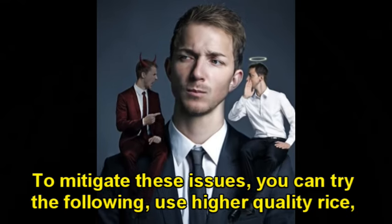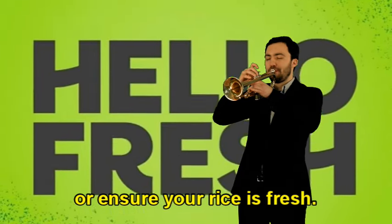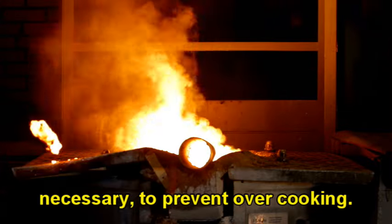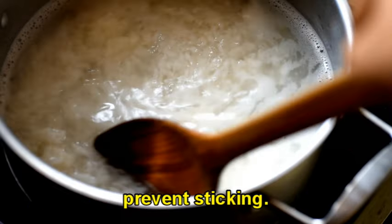To mitigate these issues, you can try the following: use higher quality rice or ensure your rice is fresh. Control the heat properly during cooking, using a lower heat setting if necessary to prevent overcooking. Stir the rice occasionally while it's cooking to promote even cooking and prevent sticking.